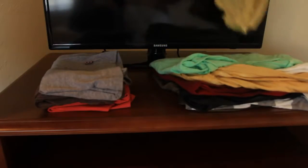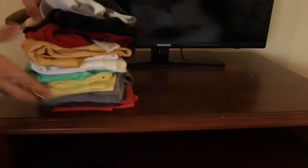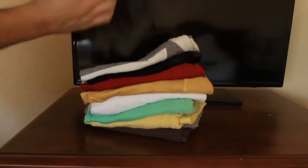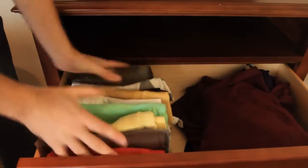You wanna do the same thing with all your shirts. And you'll actually have more space that way as well. They're gonna look like that, and then you wanna stack them up with that fold facing up right here — not this way — the nice clean side facing up. Then we're gonna grab our shirts and stick them in like that.